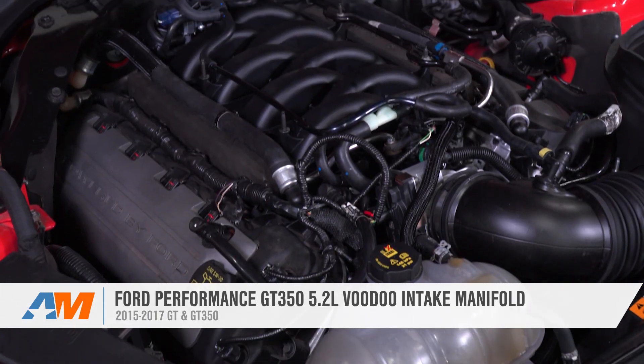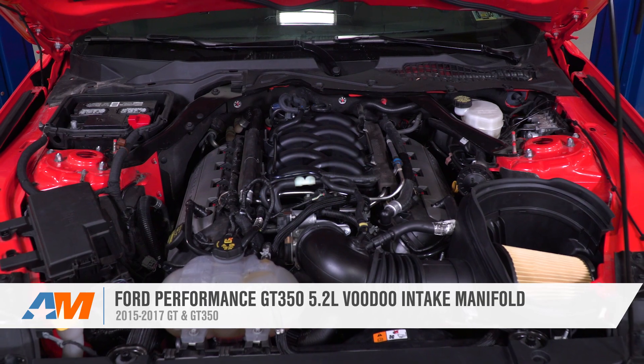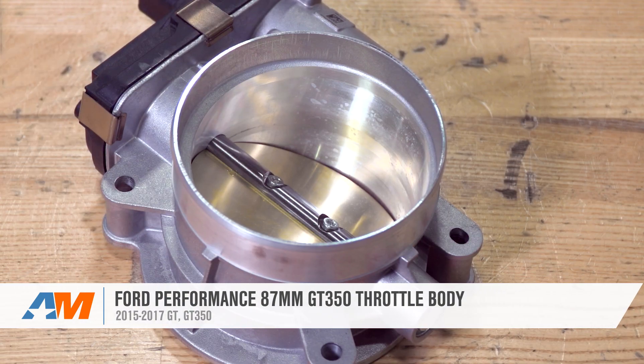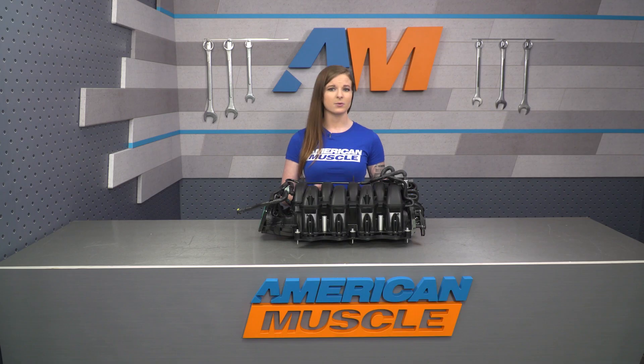The Ford Performance GT350 Voodoo Intake Manifold is going to be a great option for S550 owners looking to improve top-end high RPM power with little to no low-end torque loss, either on a stock setup or on a powerful naturally aspirated or even boosted setup. This manifold will need to be used in conjunction with the Ford Performance GT350 throttle body, and those two mods are complementary upgrades that will set you on the path to squeezing the most performance out of the Coyote.